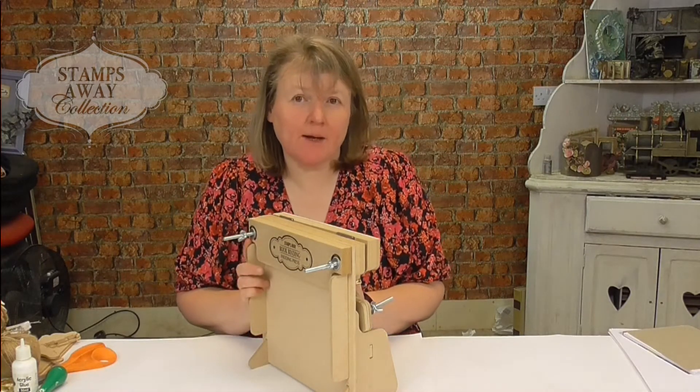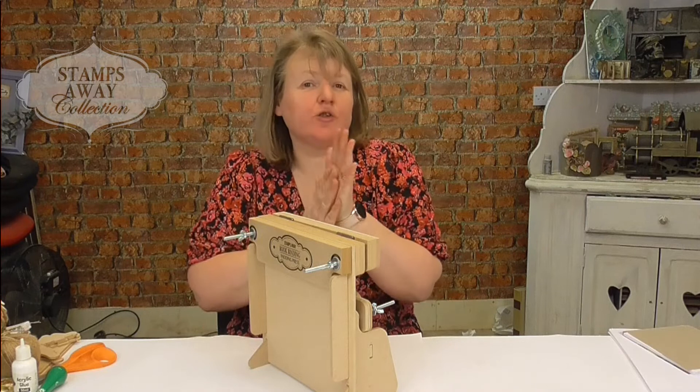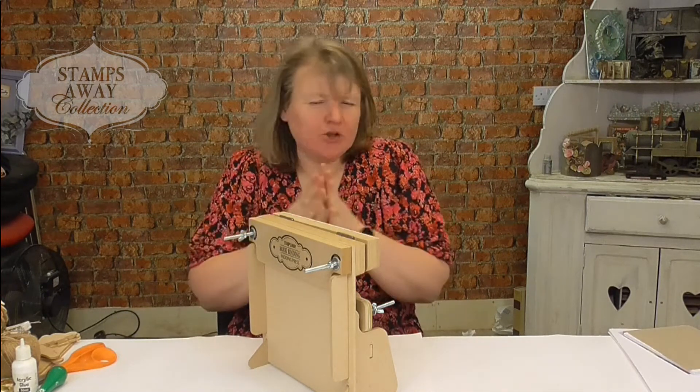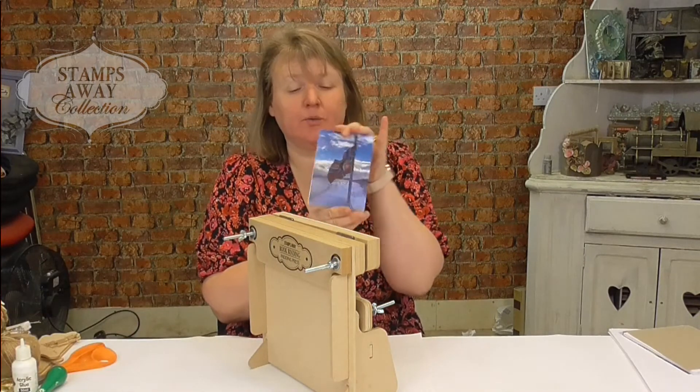I'm going to take you through the Stamps Away Padding Press. A padding press allows you to make little notebooks and to do your spines for your bigger books and things like that — it just holds everything together. So if you want to make little notebooks like this, this is the perfect tool.